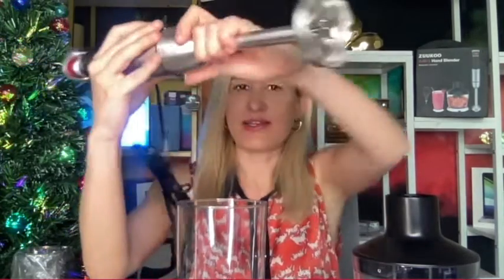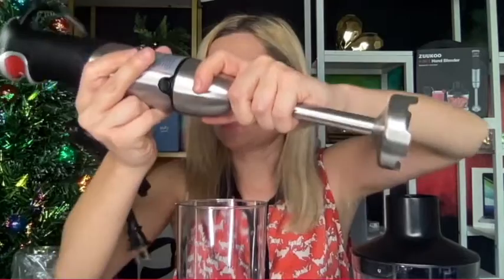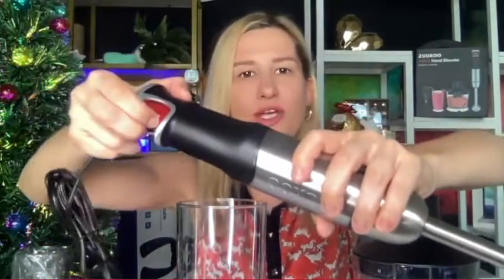It's definitely on the heavier side, which means it's great quality metal. The cup is designed to protect from splashing, which is another great convenience feature. This is how you put it on — there are two release buttons on the side, you press them and it releases. It snaps in place, and right here is the operational button.